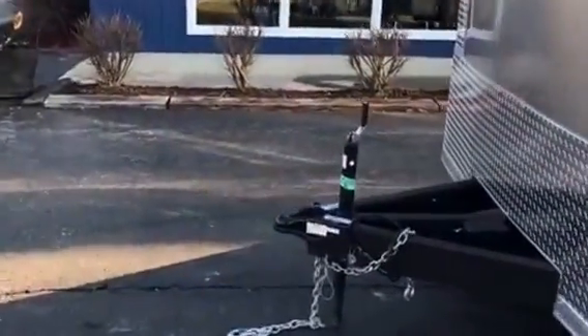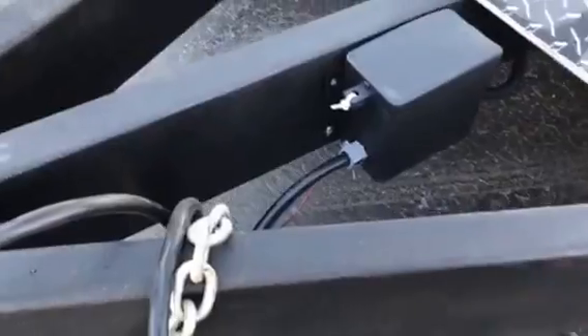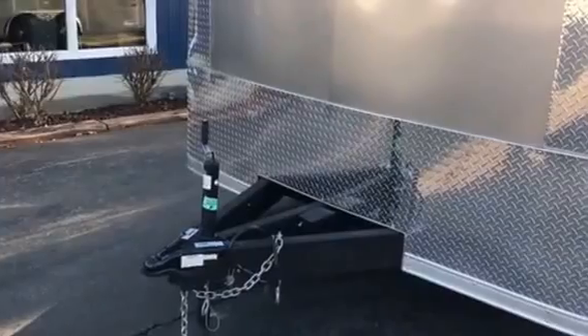We make a few upgrades to it to make it fit what our clients need. It comes with a triple tube tongue, and the tongue is sprayed with bed liner material — urethane. We call it AmeriGuard. We do it on the tongue and on the tail so you don't have to worry about rust.